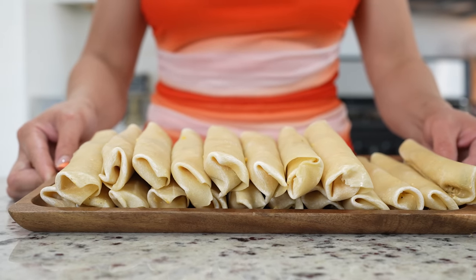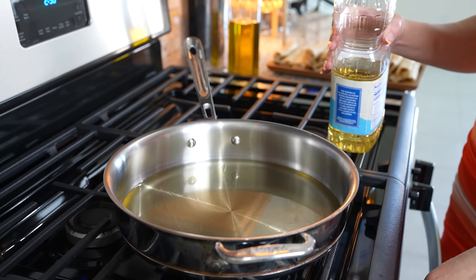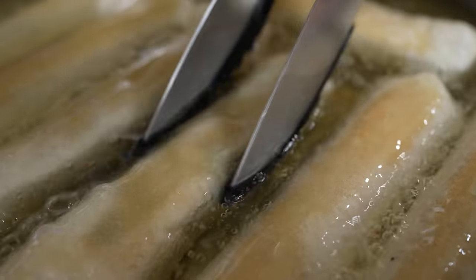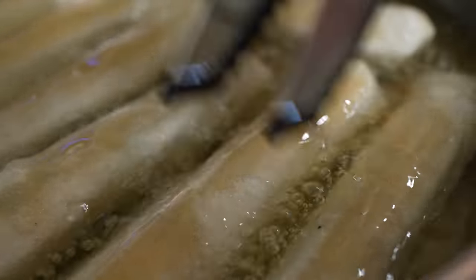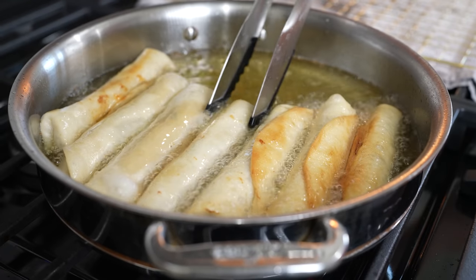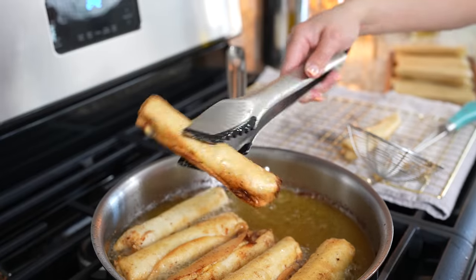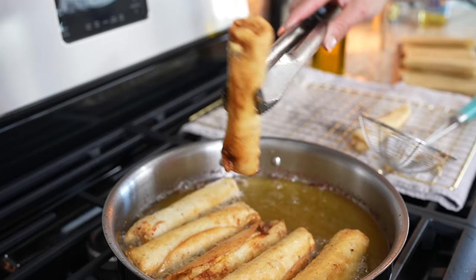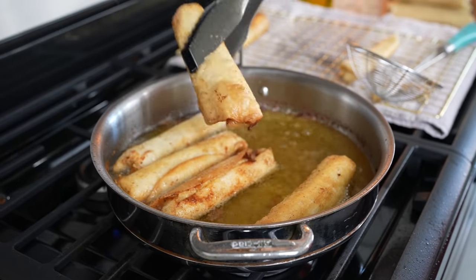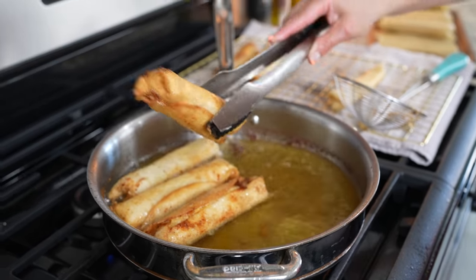Once we have our flautas all nice and rolled, now we are ready to fry them. We're going to grab our frying pan, set it on medium heat, and add oil. Flip them over, and once they're nice and golden all around, we're going to remove them from the oil. Repeat the same process for the rest of our flautas.